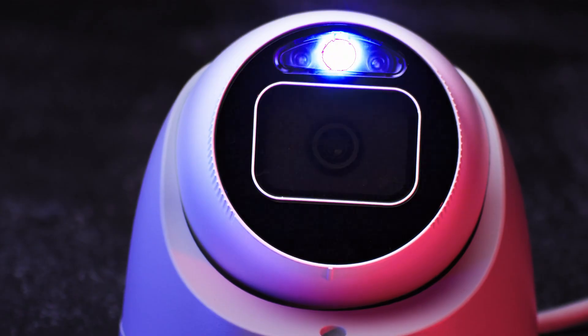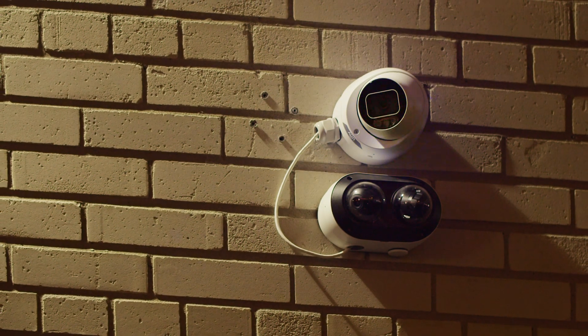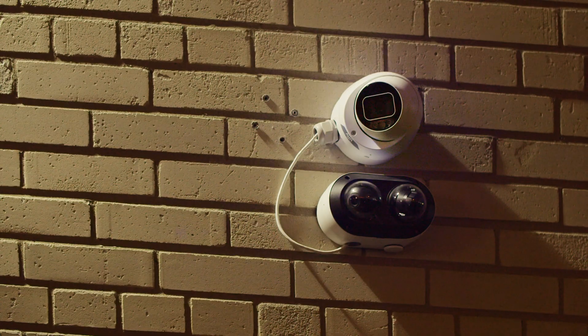Compared to the previous TriGuard cameras, version 2.0 has a few noticeable improvements. The biggest improvement is the addition of blue and red warning lights. They can be triggered while a person walks in front of the camera, letting them know that they are being watched. The speaker on this camera has also been upgraded to project a louder and clearer sound.